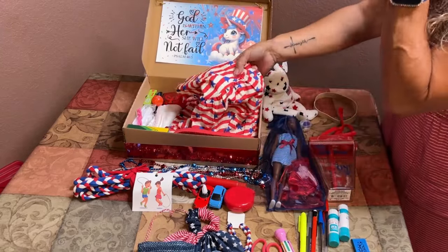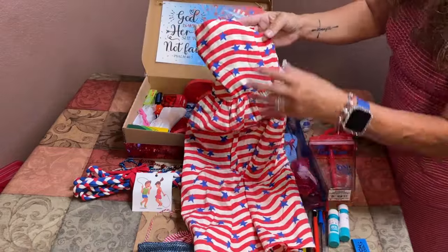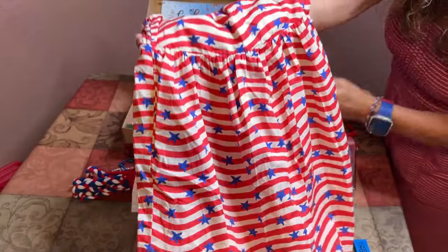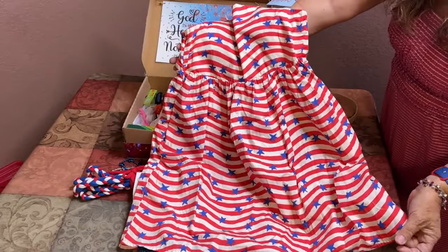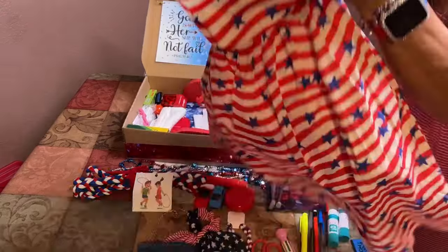This is another one of her wow items, and I found it on clearance — it's actually what started this whole theme. Look at this beautiful red, white, and blue dress from Target that I got for a dollar. It took me a year to collect all these items around this theme.